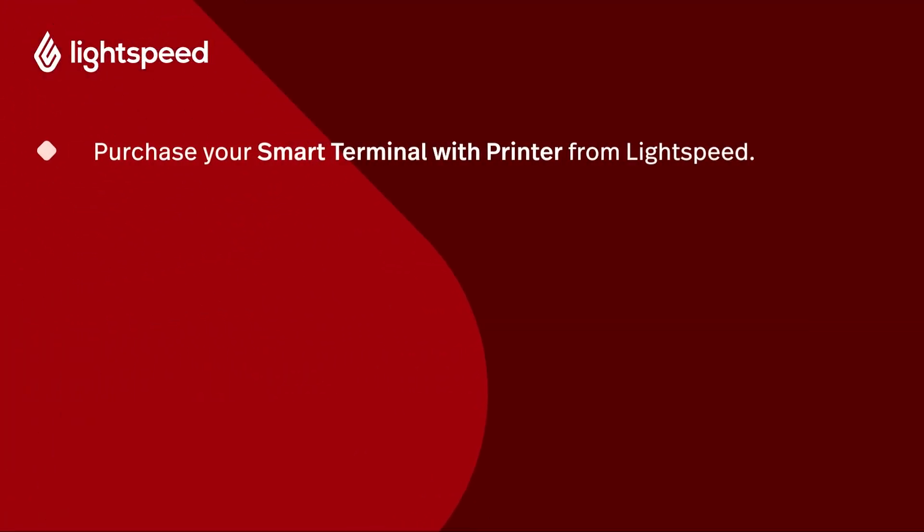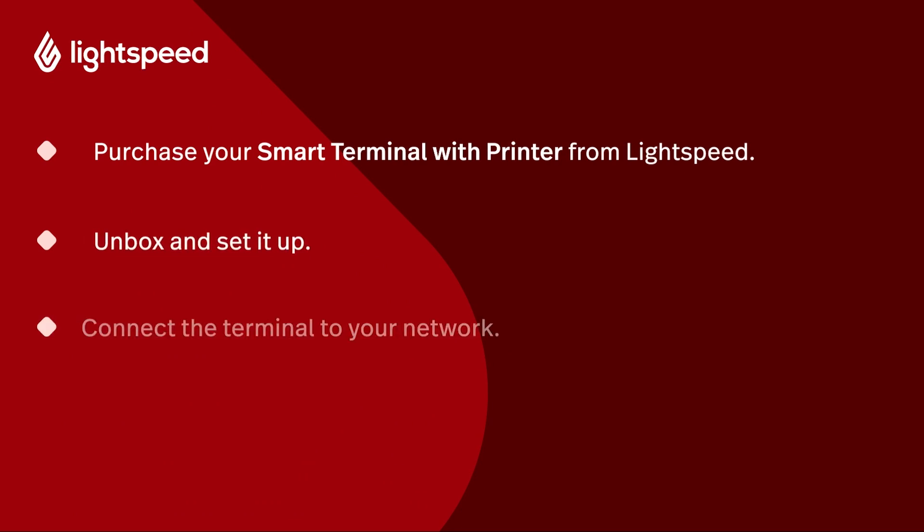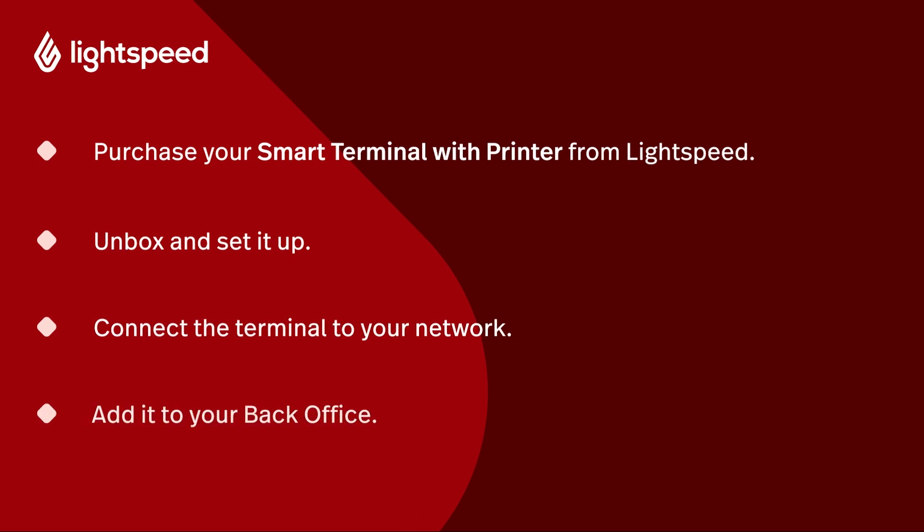It's important that you only use the terminal supplied to you by Lightspeed, because any terminal obtained from a third party won't be configured for your account and could be a security risk. If you need more detailed troubleshooting or setup instructions, visit the link in the description for the Smart Terminal with Printer article on our Help Center.